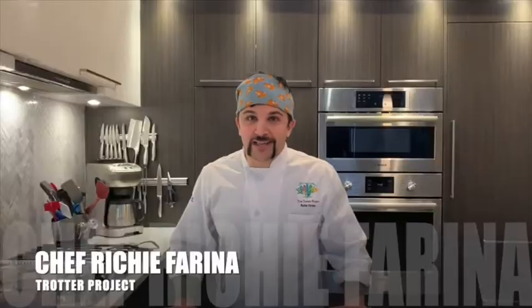Hi, my name is Richie Farina and I want to welcome you to the Trotter Project Kitchen Sessions, a series created to teach you some techniques and recipes at your home.